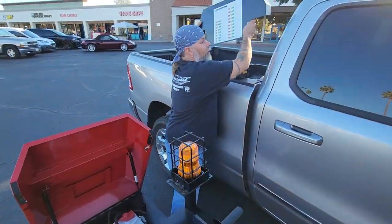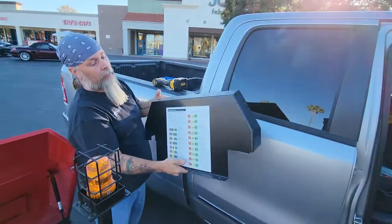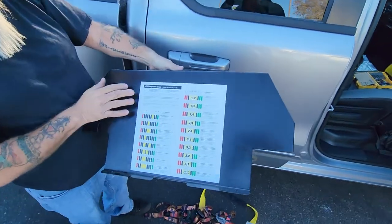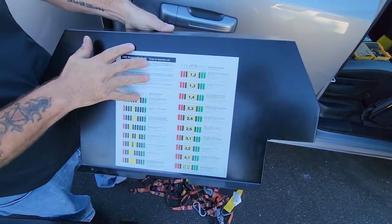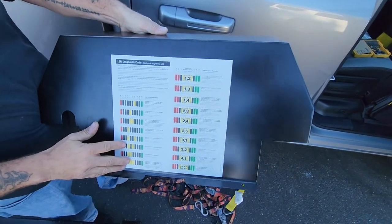I've already pulled off this panel, and a lot of you already know that any time you're getting flash codes — one red and one green, red, green — that is an internal code error.